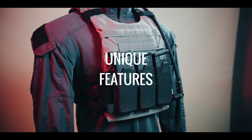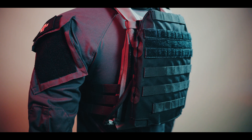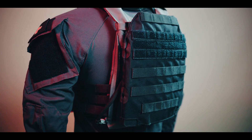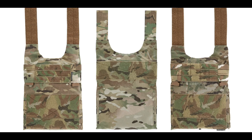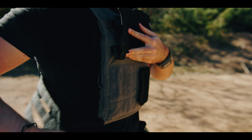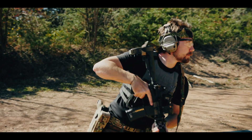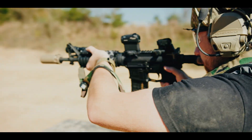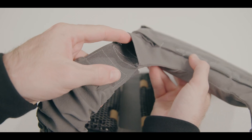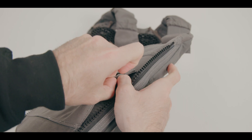When it comes to unique features, the LV-119 is a completely customizable carrier. It comes in three styles: overt, covert, and OTB — or over the beach. All of these styles can be mixed and matched with the others for a completely à la carte experience. Depending on your mission, scale up or down to match. The LV-119 also offers easy cable management for commo systems with openings at the shoulders and bottom of the plate bags.